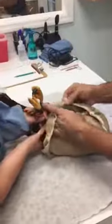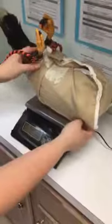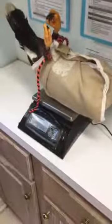We take care of any maintenance like coping the beak, and we can talk about that in a minute. First thing first, we wrap them up like a burrito and put them on a scale so we can get their weight.